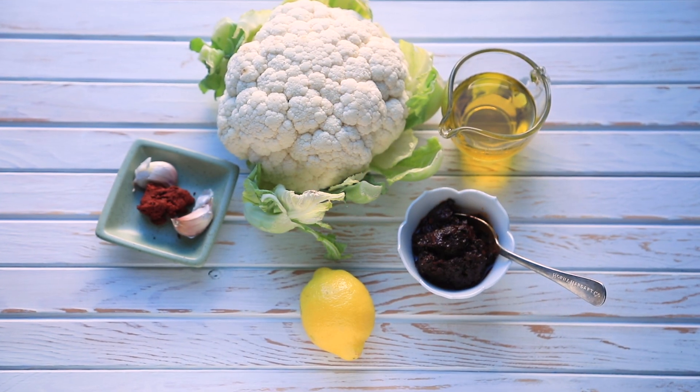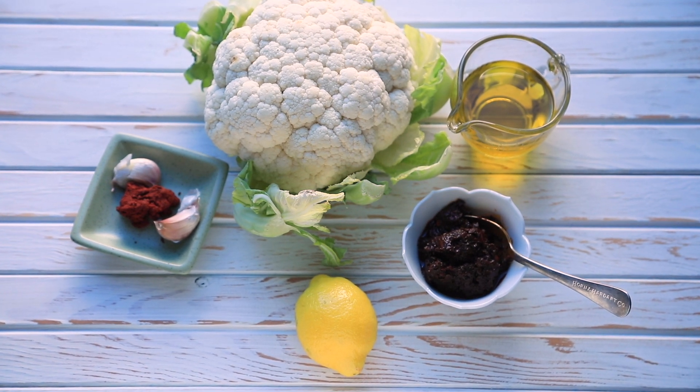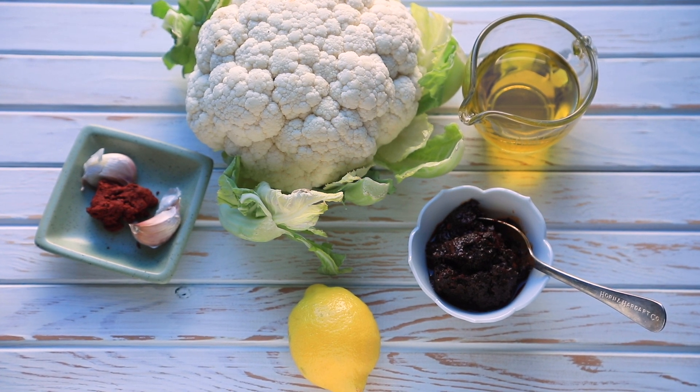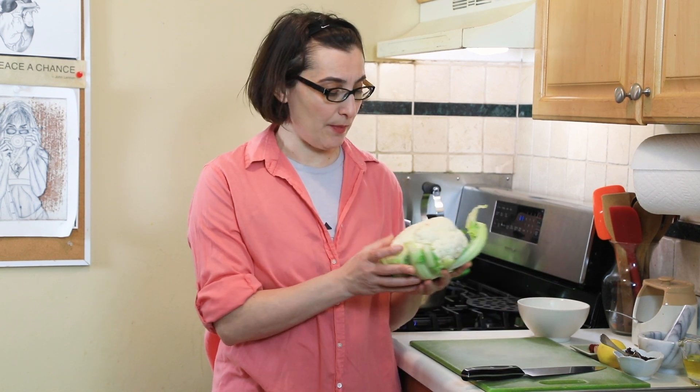Today we're going to make roasted cauliflower with harissa, and for that we're going to need a few simple ingredients: a medium-sized cauliflower, two tablespoons harissa, half a cup olive oil, one lemon zest and juice, two garlic cloves, one tablespoon tomato paste, and salt. I have this beautiful head of cauliflower which is about a pound.